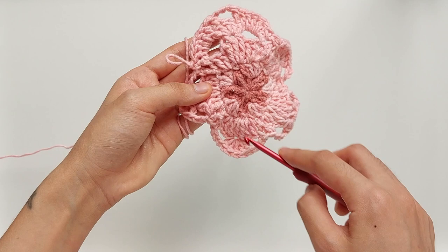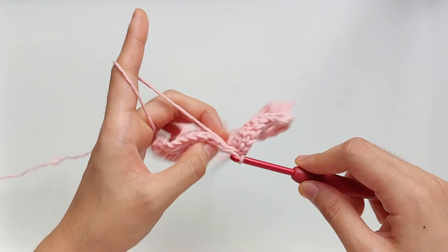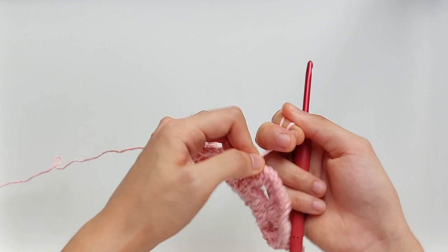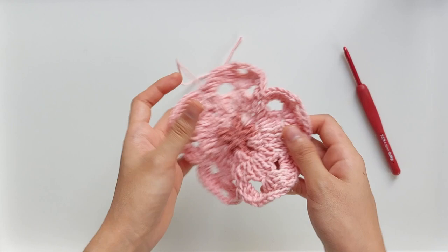Now that we are about to finish this round, just work a slip stitch into the chain one we started this round with, and then lock this round. We are now ready to cut this yarn because we're done with this particular color. Just pull it right through, and there goes the cherry blossom motif.